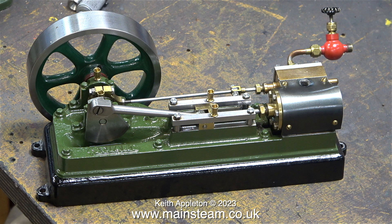So what's wrong with the flywheel? Well, nothing except it is not an S50 flywheel. It doesn't bother me in the slightest because it looks quite good. The giveaway though is it's a slightly different green to the body of the engine.